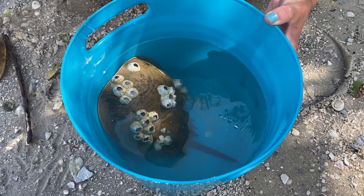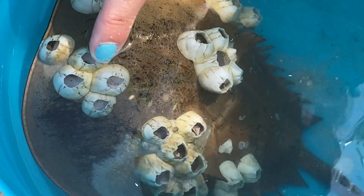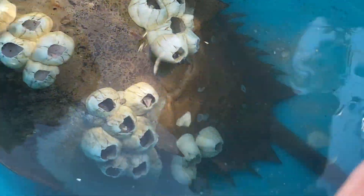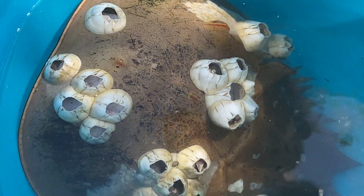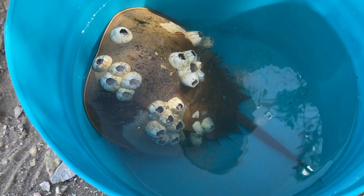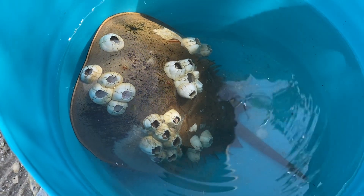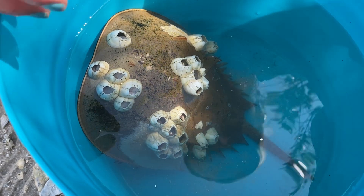This is a living horseshoe crab that we have in the bucket right here. He's got tons and tons of barnacles - these are actually dead, there's nothing living in these barnacles anymore for the most part. Horseshoe crabs are one of the substrates or landing spaces that living creatures can land on. Fun fact: barnacles are actually also arthropods because they have jointed appendages.